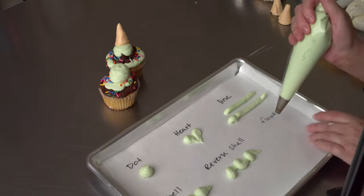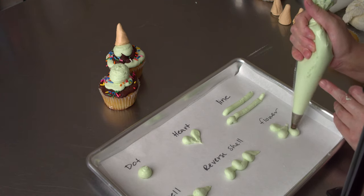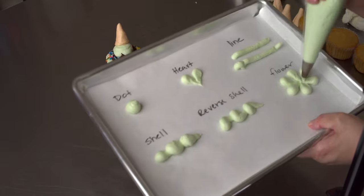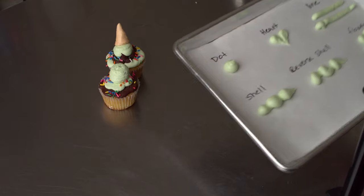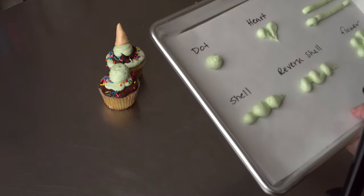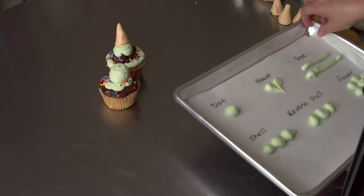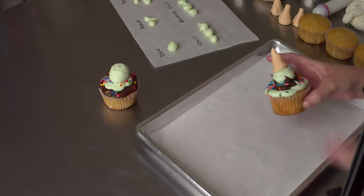And then another thing we can do with this tip is similar to the heart, but you just keep going and make a flower. Obviously prettier in a pink, purple, or white with a cute little yellow center, which you can do by making a nice little dot. And those are just some basic things that you can do with your plain tips. Number 12 is easy for us to see in this kind of environment, but you can do it with any size. So I'll put this aside, and we'll get started on our actual project for today, which is making our little ice cream cone cupcakes.